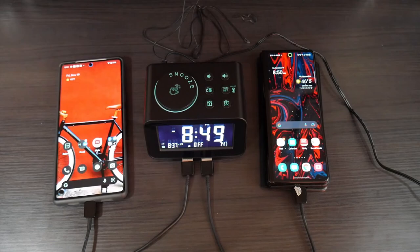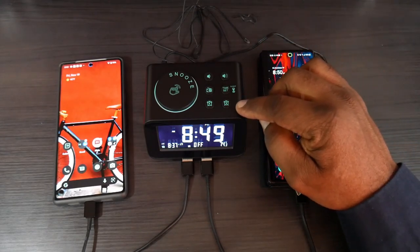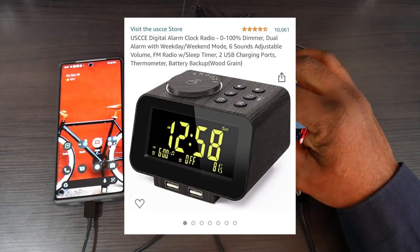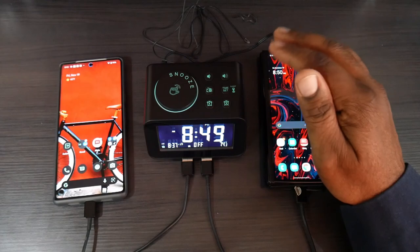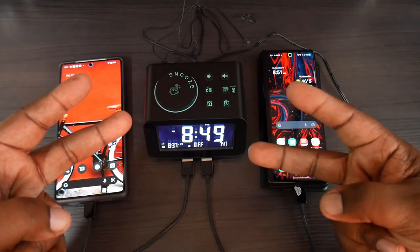This comes in three different colors: black, a light wood grain, and a dark wood grain. I'll drop the link in the description if you guys want to pick it up. Catch you guys in the next video — Wheels Gadgets and More, I'm out.